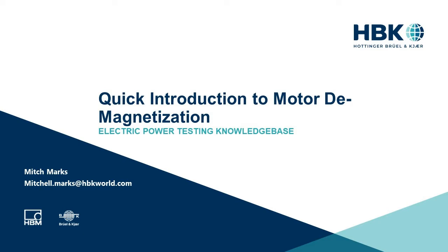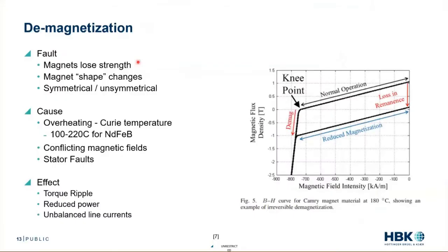Demagnetization — the fault where magnets lose their strength, or the magnetic shape changes. For example, if I want the magnet flux in the air gap to be a sine wave but it becomes more of a pump wave, that's a change in flux profile. These faults can be symmetrical, where all magnets are demagnetized equally, or asymmetrical, where one magnet is demagnetized more than the others.